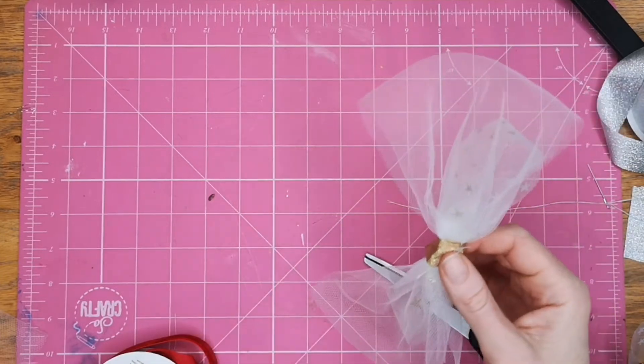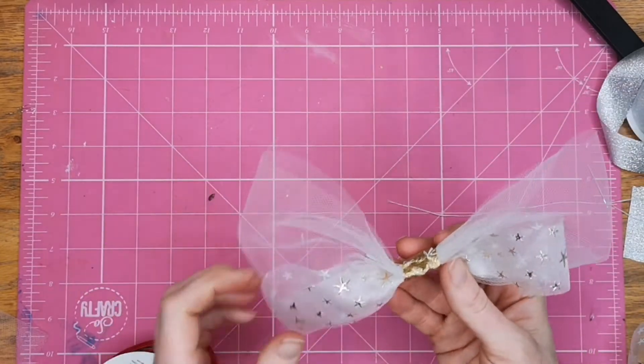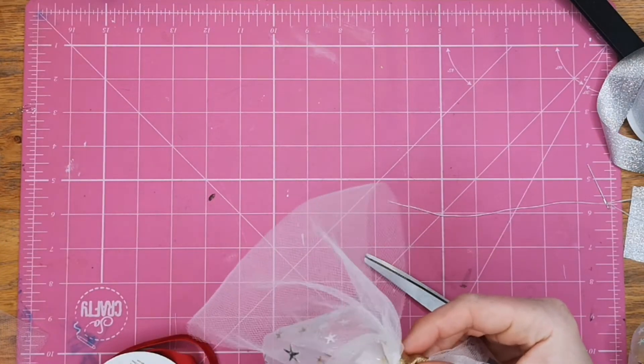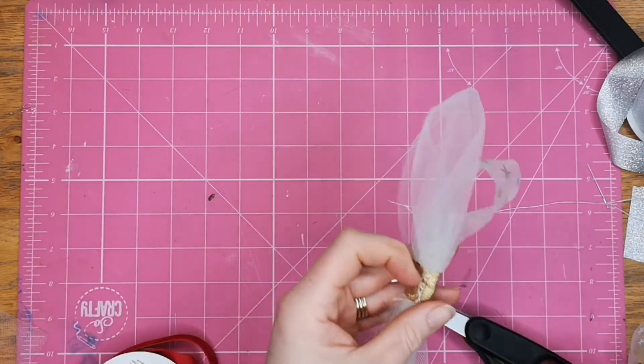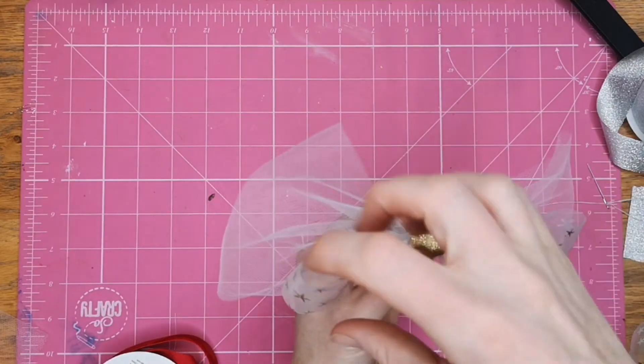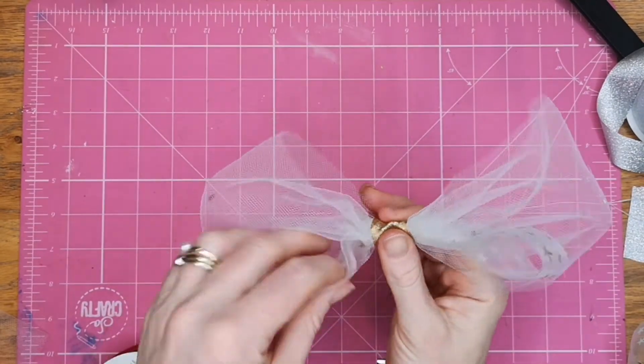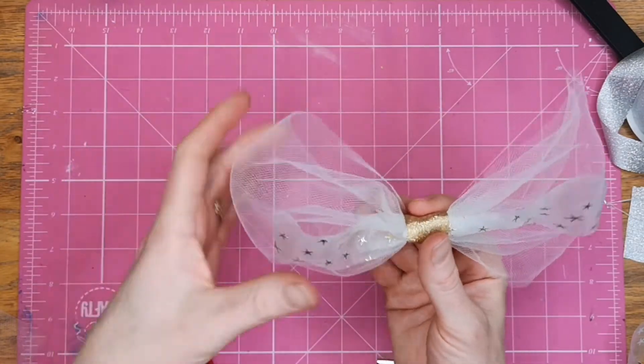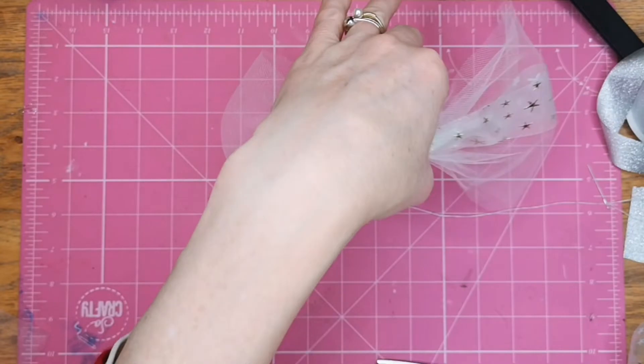I take out the pin and you can see that it sits nicely. I just trim any loose threads that I don't want. It's very light so you could add that to any project — it wouldn't be heavy at all.